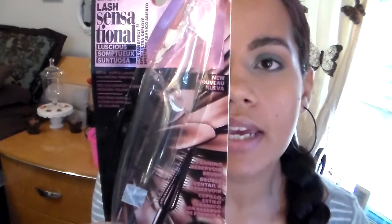So this is what the packaging looks like. It's the Lash Sensational Luscious. I picked up the color 701 Blackest Black, and it says Dense Supple Lashes Volumizing Mascara.